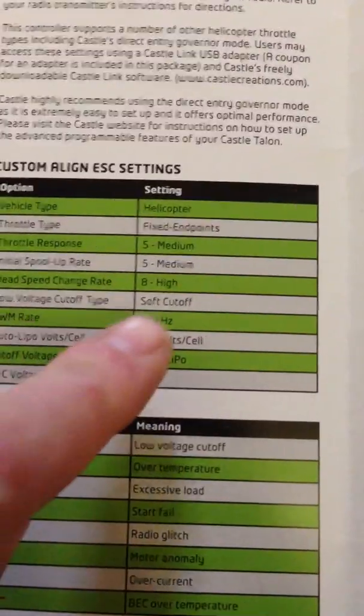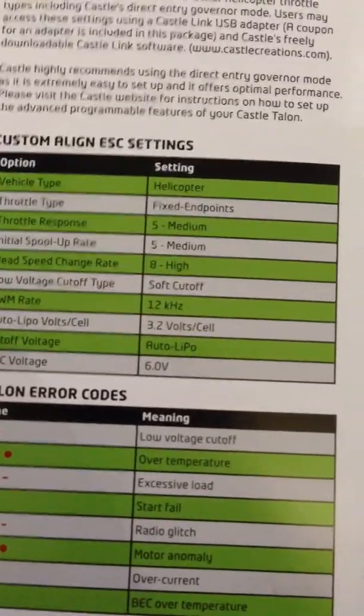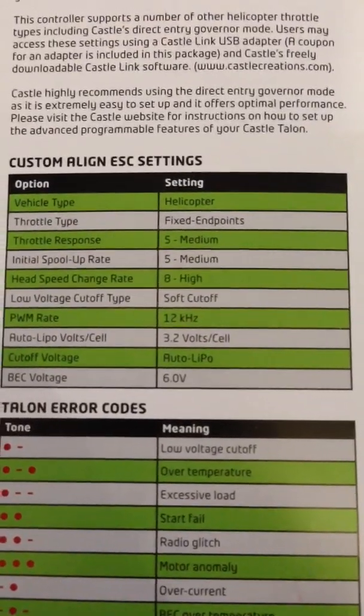I haven't had a chance to test the governor yet. The fixed end points — you can set that to governor mode — I've only just done that and haven't had a chance to test it yet. But as soon as I've done that, I'll do another video.